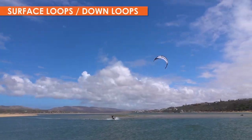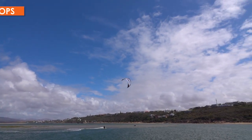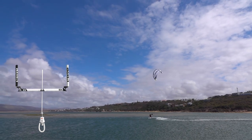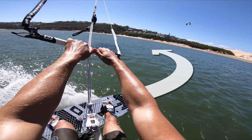Next you can work on some down loops while riding. Like the water start kite loop, it is essential that you ride downwind as the kite loops. If you carve completely downwind before the kite pulls you downwind, then you won't feel any aggressive acceleration.